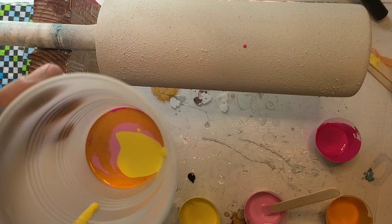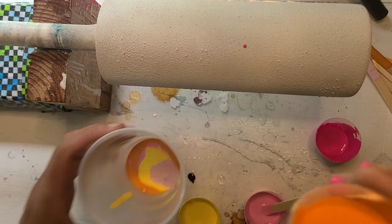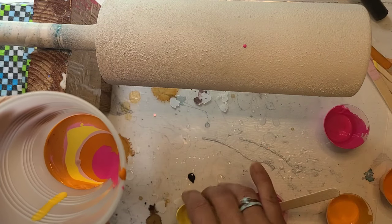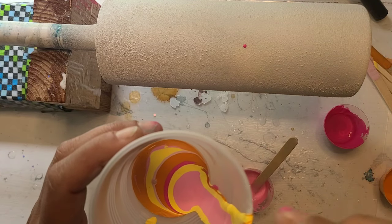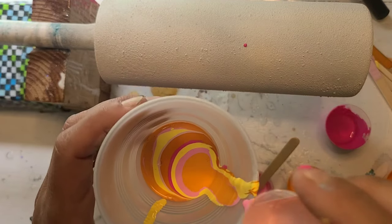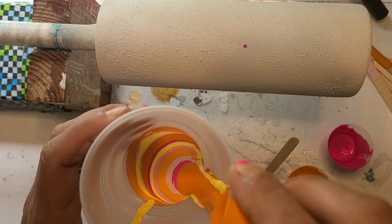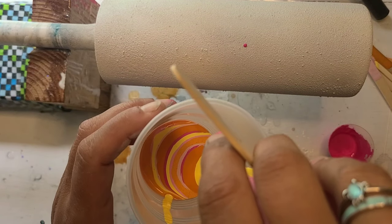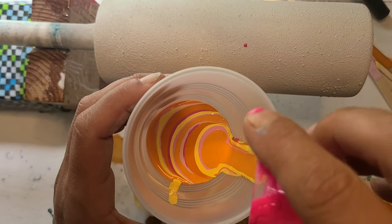I'm kind of looking for any chunky spots as I go. I did try to fish them out as I mixed but if I missed any I'm going to try and get them this time around. Just start layering in whatever order you want. You want to make sure you have enough in the cup to cover and you can drip down the side — you can see how the colors are layering. My yellow is a little chunky but I think it'll be okay. It's going to kind of cling to this cup a little more because of the texture, but I don't anticipate it being a problem.